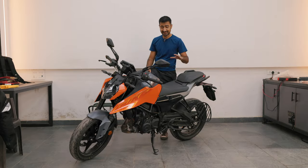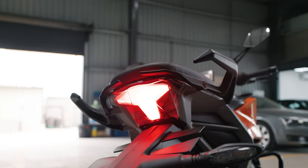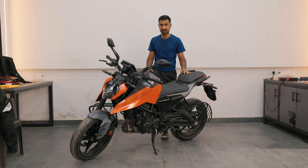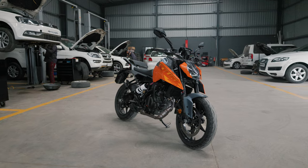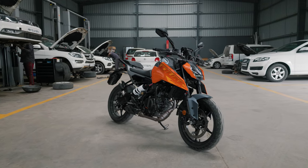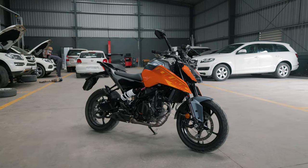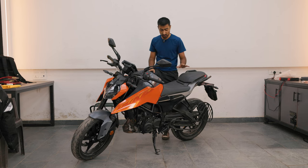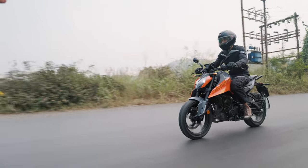The KTM Duke 250's tame attributes and predictable nature make it a really nice entry for anybody wanting to jump from a 150cc bike or in search of their first ever performance-derived bike. The Duke 250 is much more tameable compared to the Duke 390 — the 390 always had that air of 'what's going to happen next' and required expertise to extract all of its juice. The Duke 250, if you're a novice, will definitely take care of you. It's got a lot of tech and a lot of balance, and I fell in love with this bike in 24 hours and can't wait to get a long-termer.